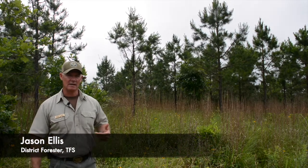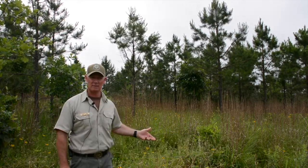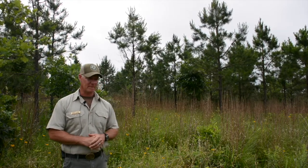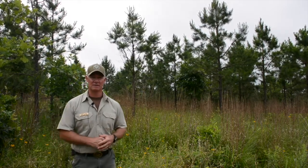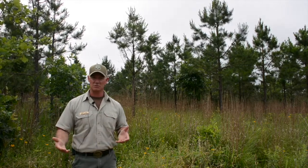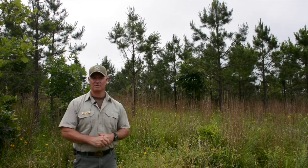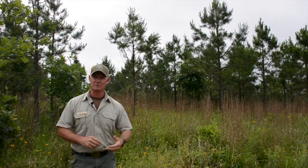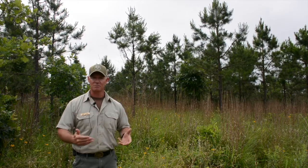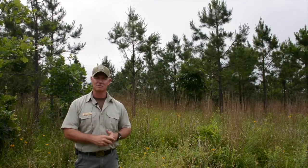This is an almost eight-year-old shortleaf pine plantation that we planted. It took us a few tries to even get it established. We planted it in 2010 and even though the trees were treated bare-root seedlings, Pales weevil took them out. So we tried again in 2011, but we had probably the worst drought on record in the state of Texas, which took those trees out. We ended up planting these in December of 2012.